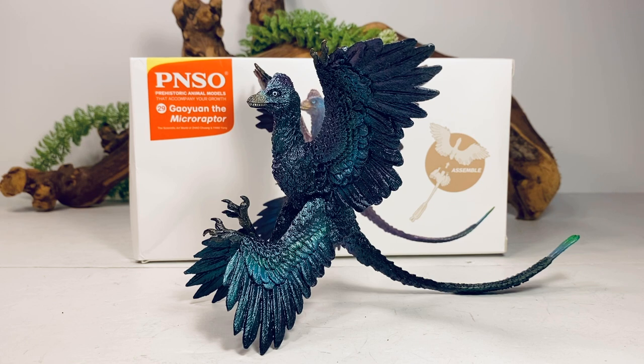Hey everyone, welcome back to another PNSO review. Today we'll be taking a look at the new prehistoric animal models Microraptor.